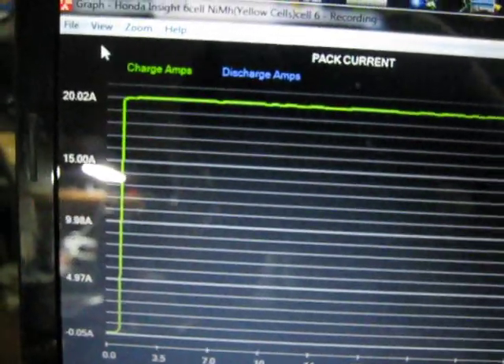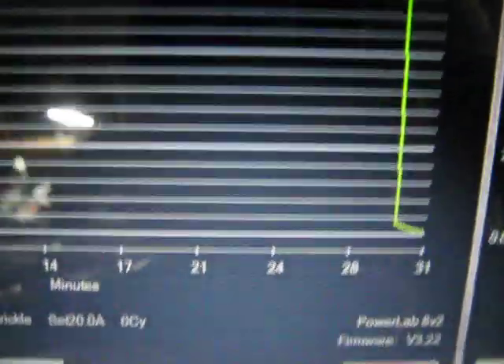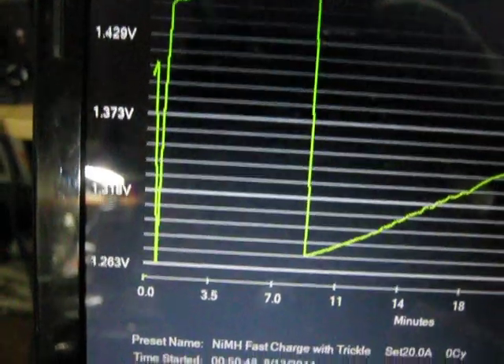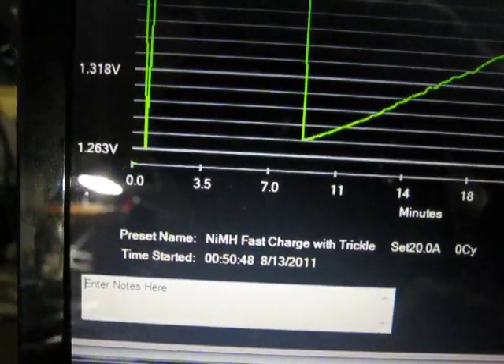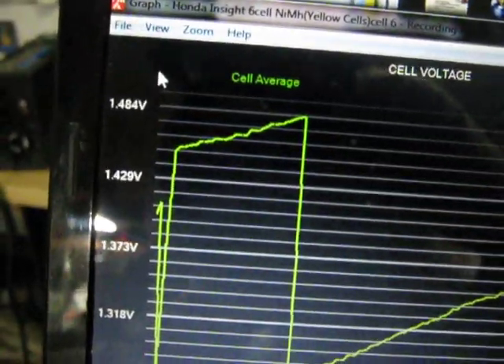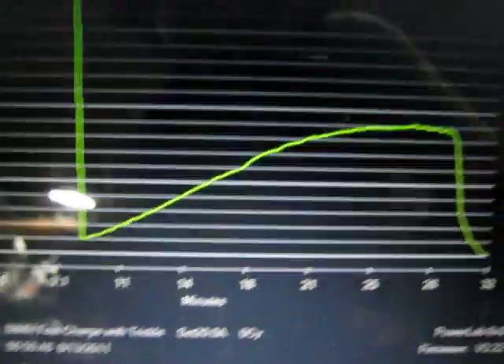Let's look at the voltage. Here's Amps versus Time — it went straight to 20 at a couple minutes and it took about 30 minutes. Cell volts versus Time: in 7 minutes it dropped down after being at about 1.45, then went back up and then down.